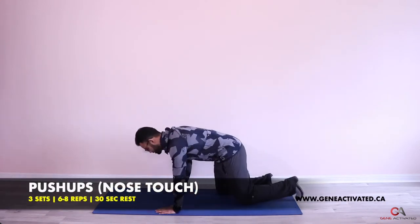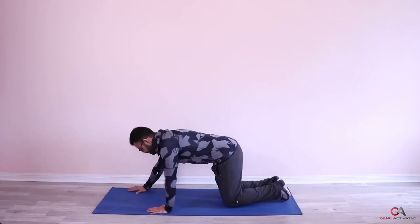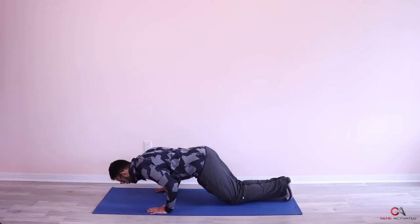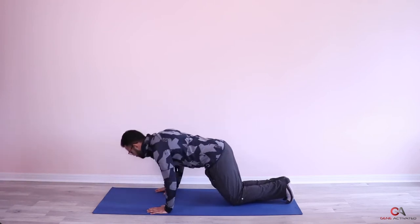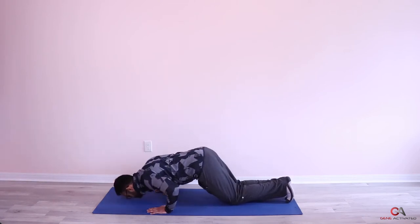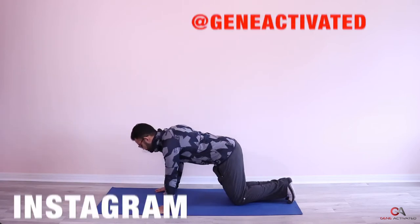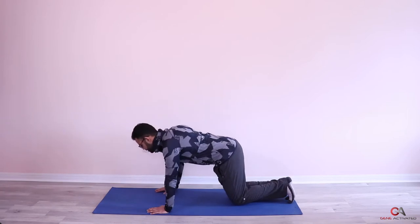First set — make sure you keep your hands right underneath your chest, not all the way out to the sides. We're going to go all the way down, touch your nose to the mat, and then come back up. Down, touch — one, two, three, four, five, six — we're going to try to do eight — seven, eight. Beautiful!